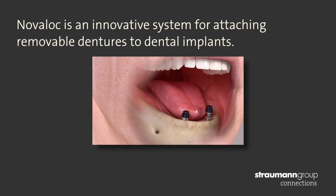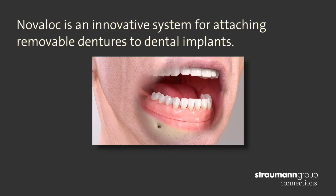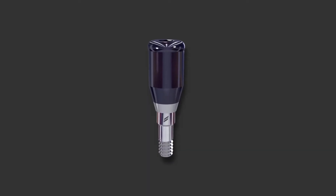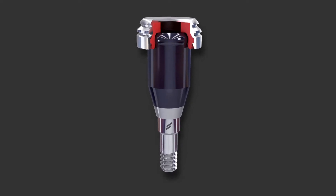Novoloc is what's known as a stud attachment, and within that group it's called a single attachment. It's also a self-aligning attachment, and it's a new type — an evolution of a previous concept within the stud attachment and self-alignment category — and it offers some new advantages.